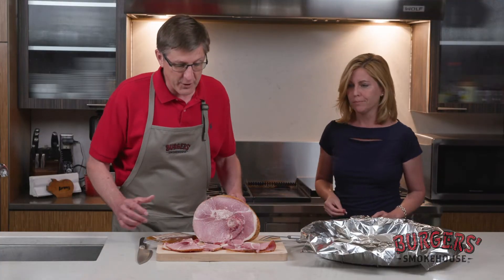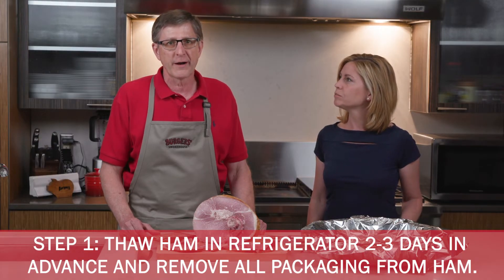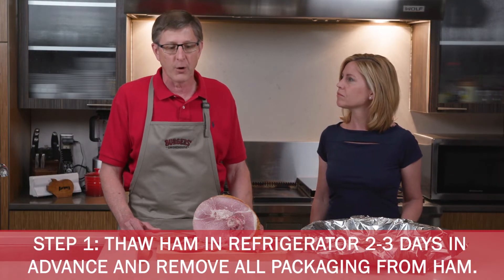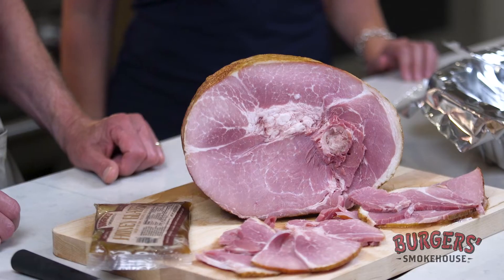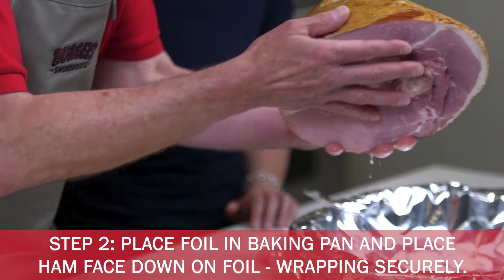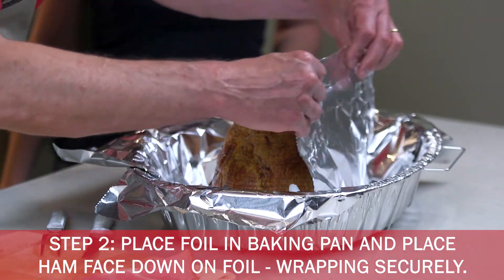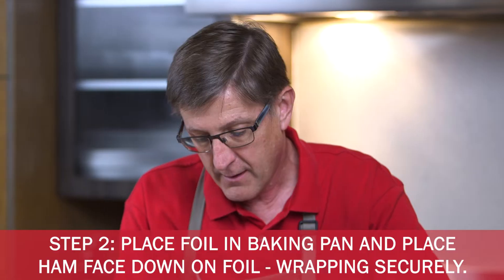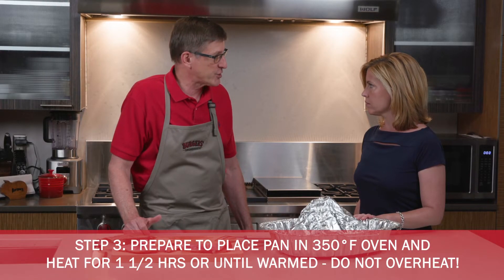It's easy. The first thing we do, of course, is take the ham out of the package. If your ham is frozen, you'll need to put it in your refrigerator probably two to three days before you want to actually use it, because you want it good and thawed before you heat. So we've taken the package off of this one. The key in reheating the ham is placing the ham face down in the pan, and I've already had some foil cut here to the size that we need. What we want to do is wrap this ham up so that we hold all those nice juices inside the ham.